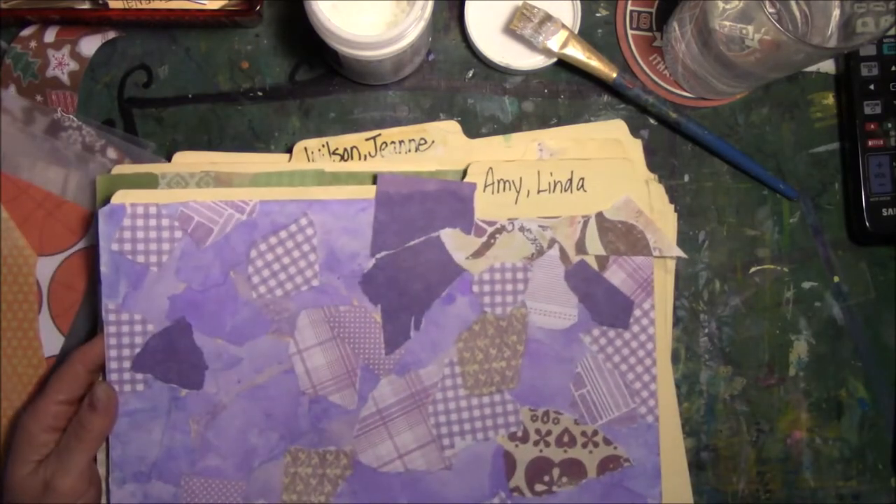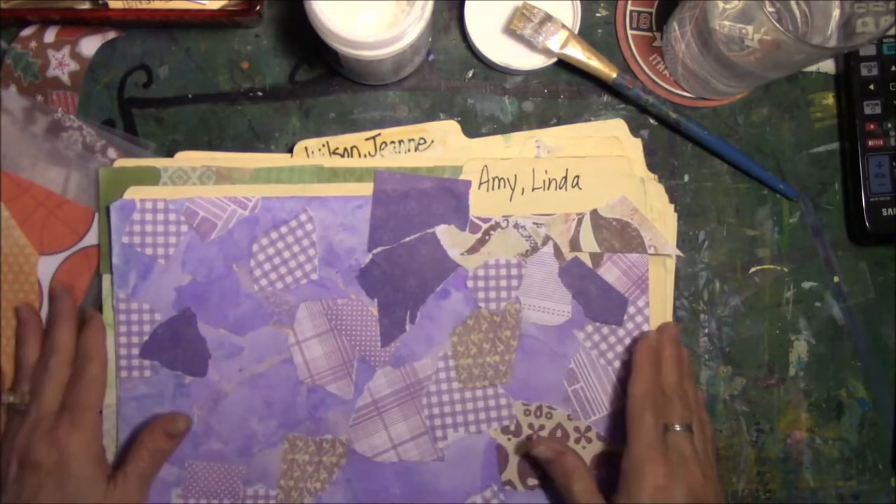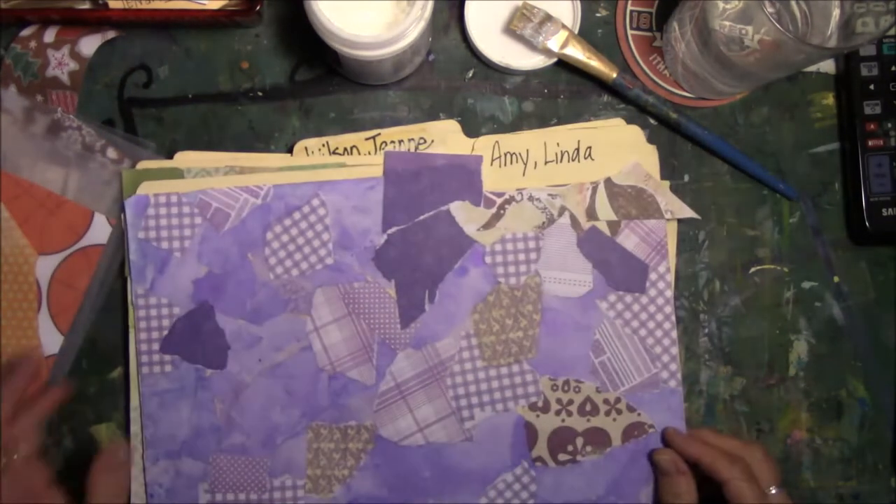I'll be back in a little while — might take me a couple of days because these guys are still really wet, and it takes a little bit to pull all these pieces apart and get them on there.